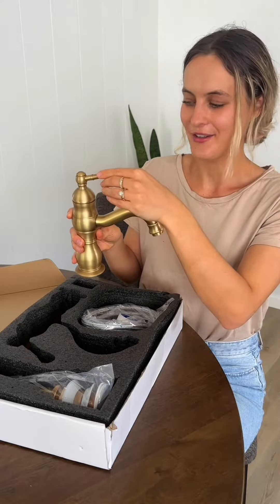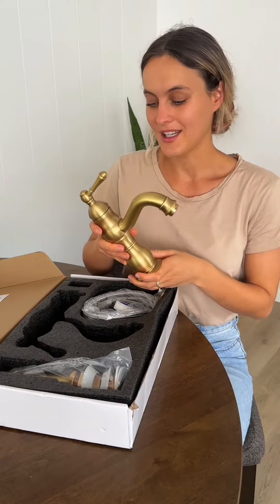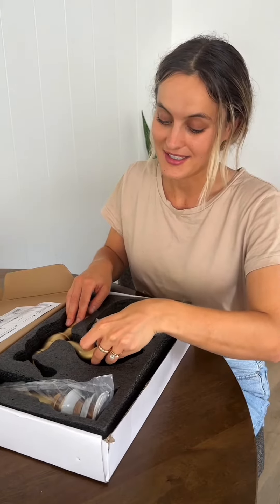To conclude, the reason why we went for this faucet is because it looks simple but elegant, has a single handle which I love personally, and the functionality — we need it to function and work well. Honestly, that's all we need: the durability and for it to actually function. I'm really excited for our plumber to install this and just to see the finished product.